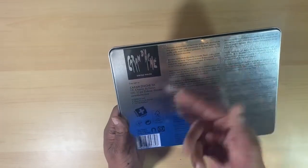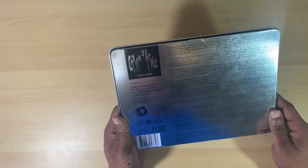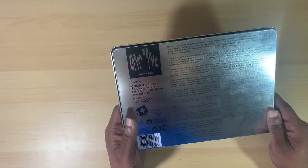The only other information is that the pencils are copyrighted by Caran D'Ache and produced in France — though this is listed as a Swiss made product.